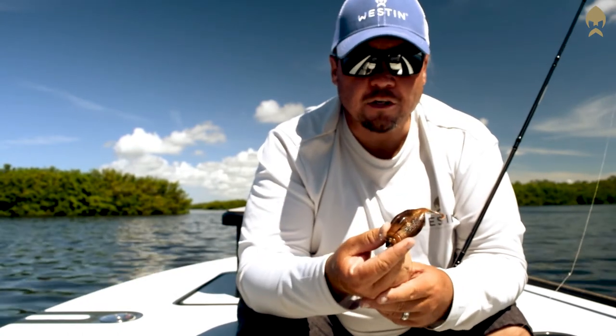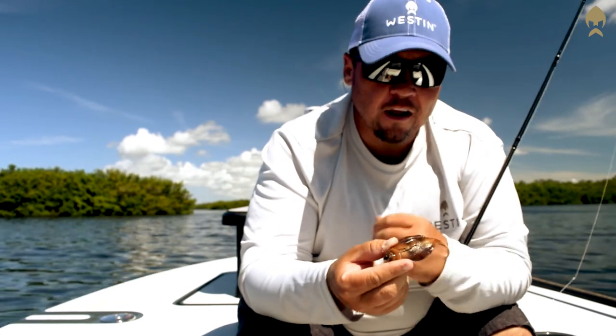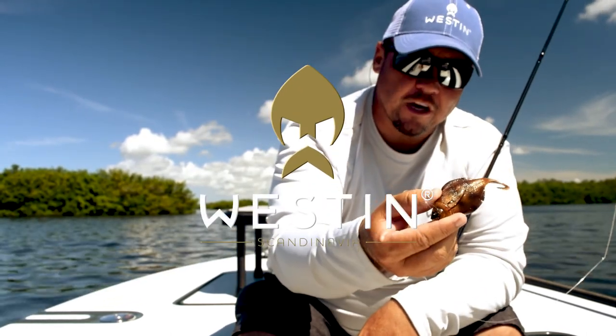This is a great bait you're going to be able to use for redfish, flounder, spotted seatrout, and even some snook. So if you haven't checked it out yet, the Westin Flat Mat — there you go, check it out.